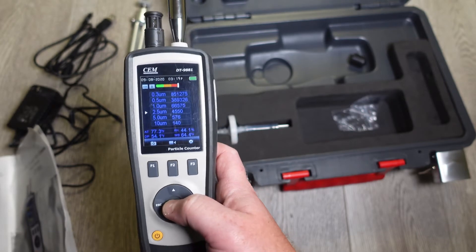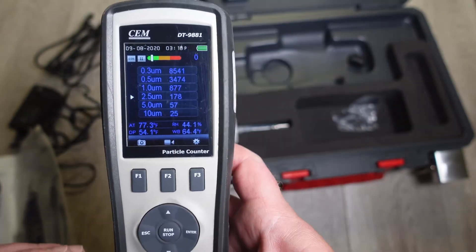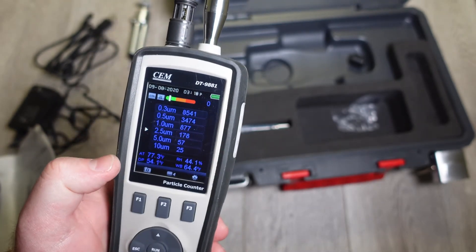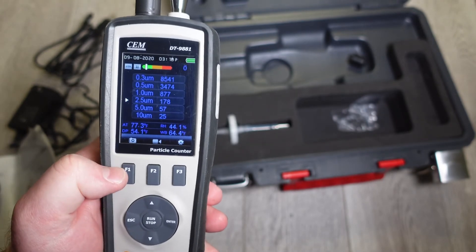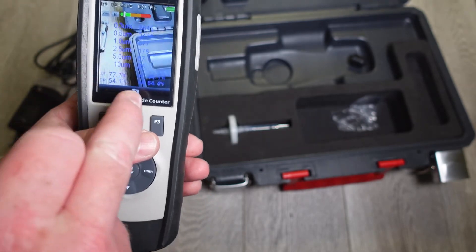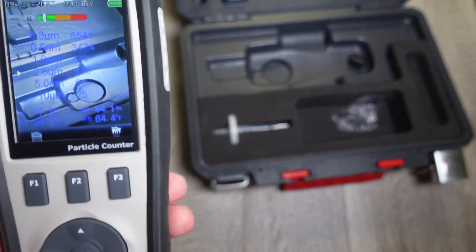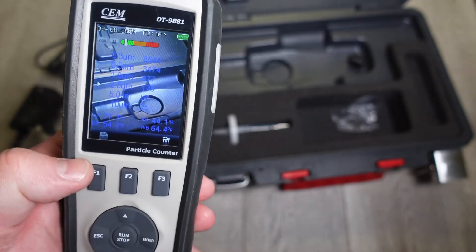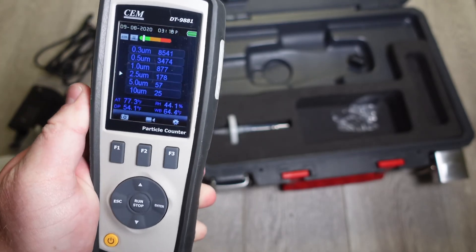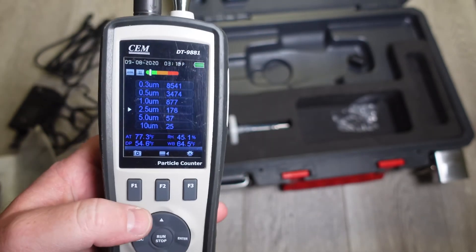Let's go ahead and just run an initial laser particle count. Say you took these results outside and you're taking different samples outside different apartments. To differentiate between the samples, you can hit video or you can hit photo. We'll hit photo — so now you have your samples and you're going to take a photo by hitting F2. Now you have your photo, and your sample results are overlaid directly on that photo. You can hit save by hitting F1 or hit trash and it reverts you back. You can also hit F2 to take a short video to show your sample location, hit escape to go back, and then save that to upload to your computer later.